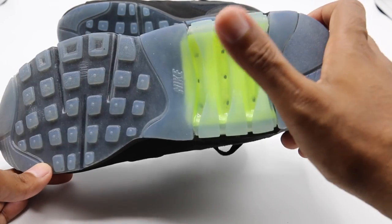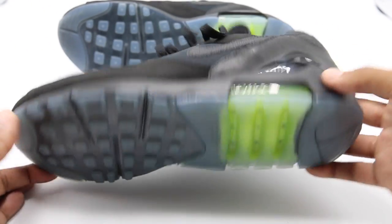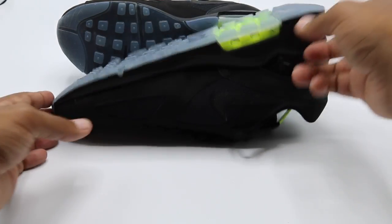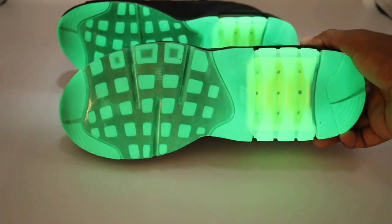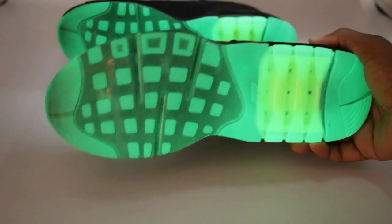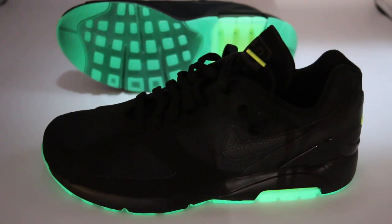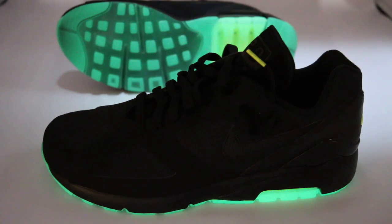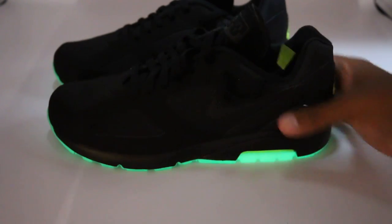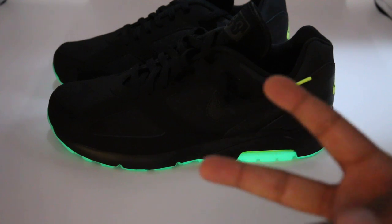On the outside you got a translucent glow outsole and a volt air unit — very very clean, Nike debossed or embossed into that. Let's get the light to see the glow — super glow on the outsole, very clean. You guys know how I feel about glow outsoles, so definitely super dope, definitely worth a pickup. Box price was $150 — very fire, very dope, good fall shoe. I'm out of here, peace.